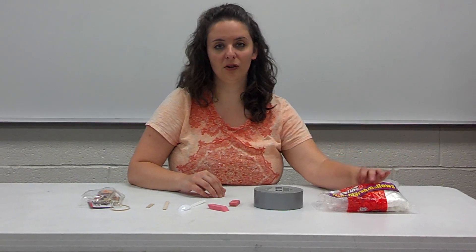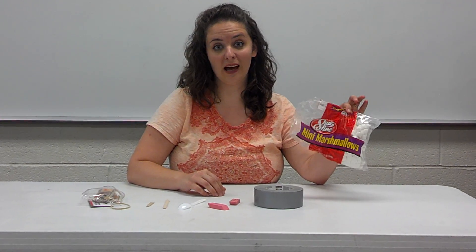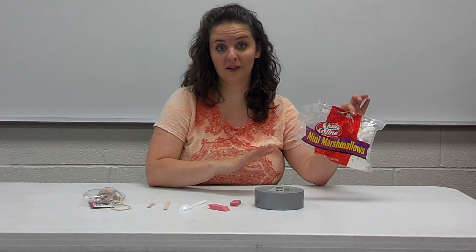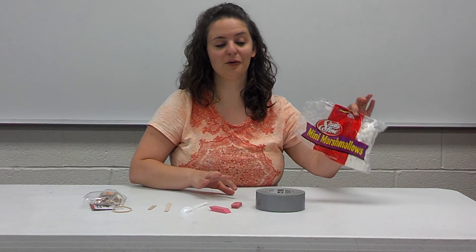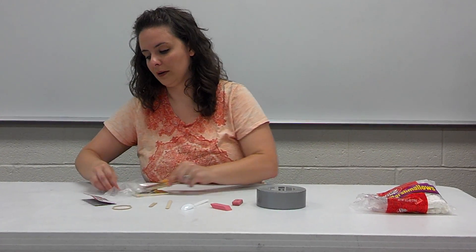One thing I do with my students is tell them they're not allowed to eat these, but I always have a stash of big marshmallows to feed them after they're finished, so they're not tempted — because we use them and they're all over the floor. Just a little tip for you. Okay, the first thing you want to do is take out your mousetrap.